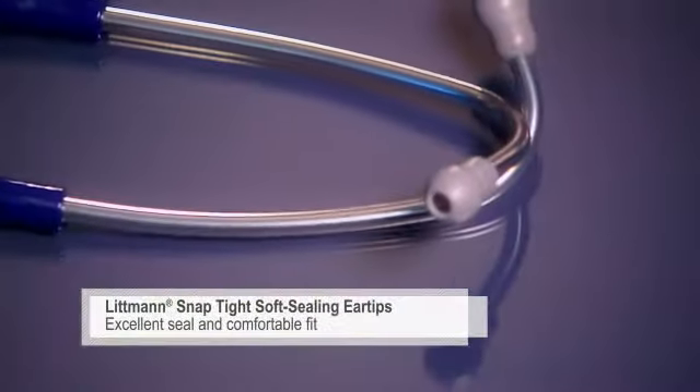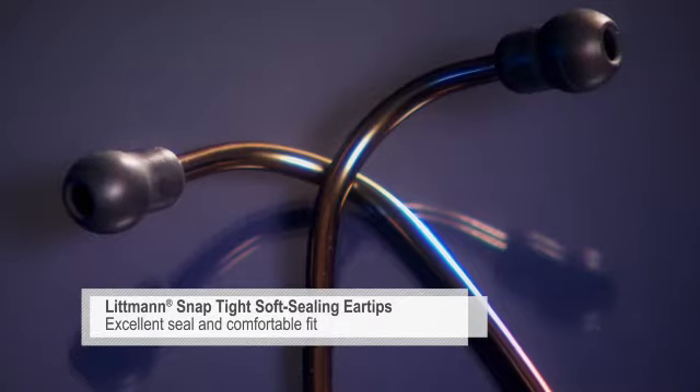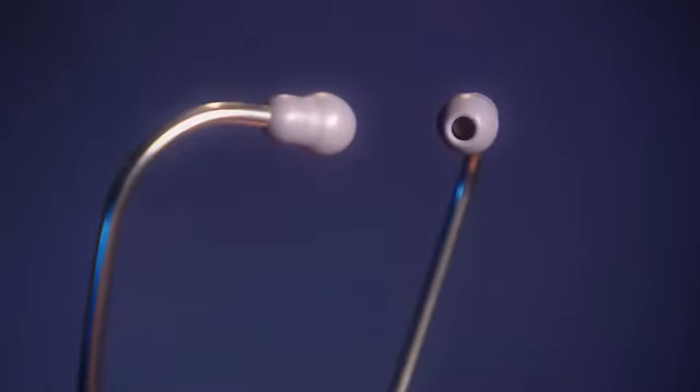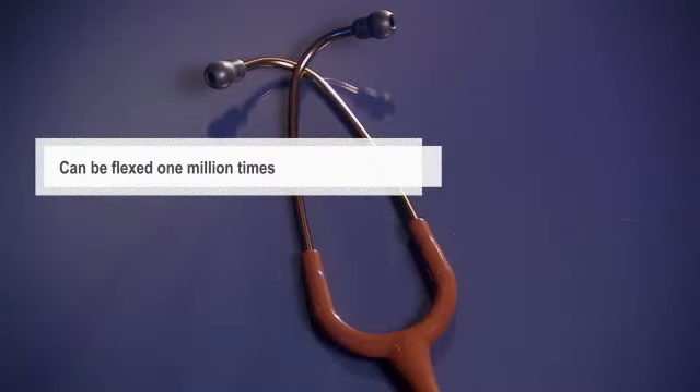Our soft seal ear tips with our patented SnapTight feature provide an excellent acoustic seal and comfortable fit. The anatomically designed headset, angled to fit the ear canal for maximum sound transmission, can be reliably flexed 1 million times.